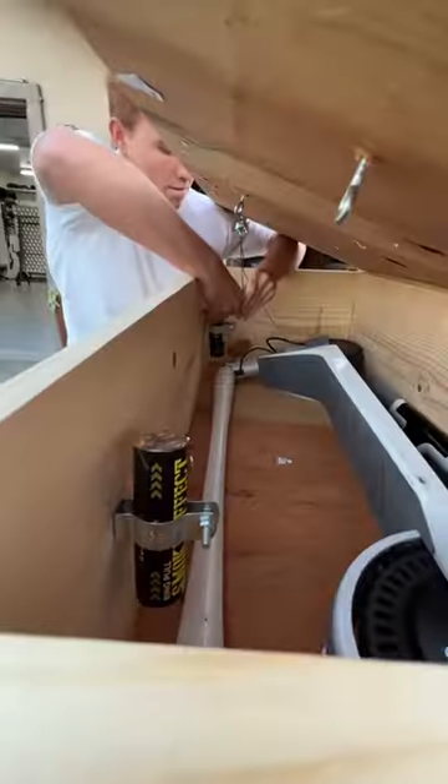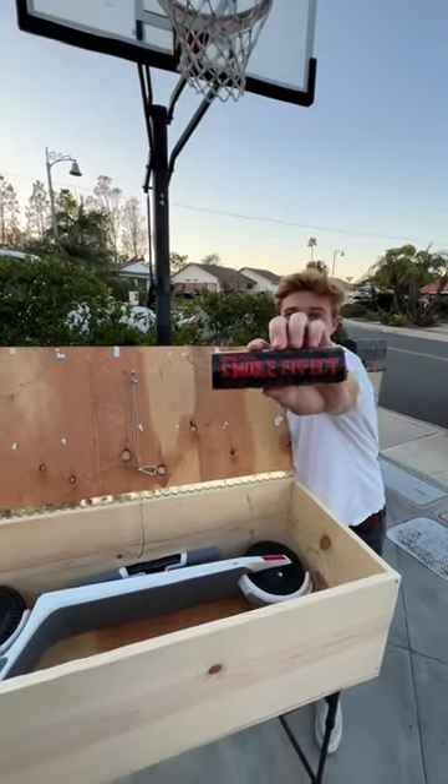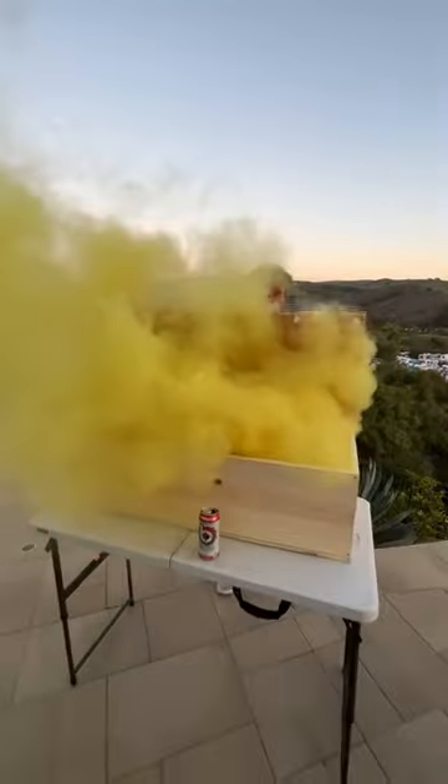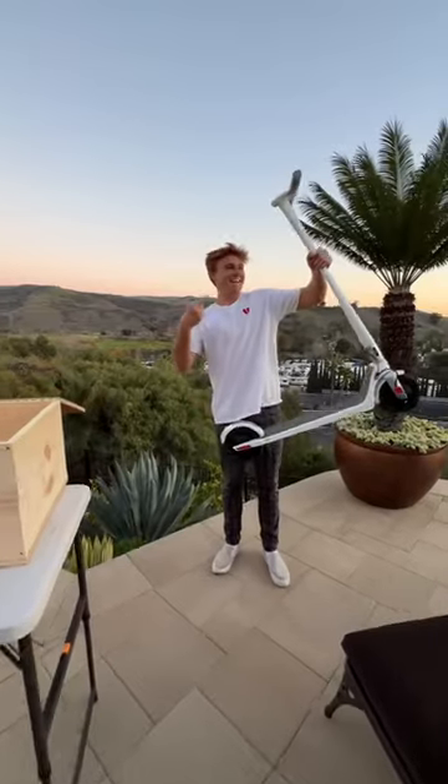So first, I built this contraption that sets off these smoke bombs when it's open. It was time to test it out to see if it would work, and this is what my friend's gonna see when he tries to open his brand new gift, until eventually it clears out and he gets this brand new scooter.